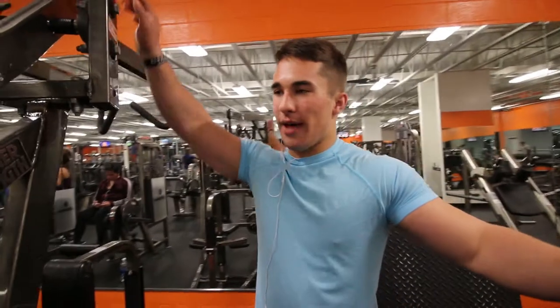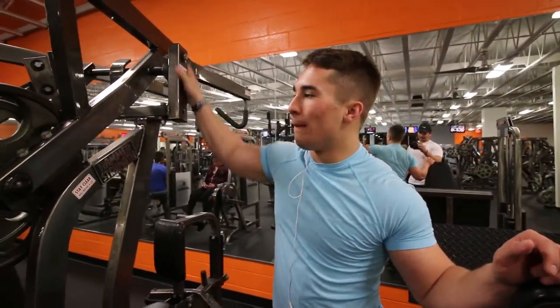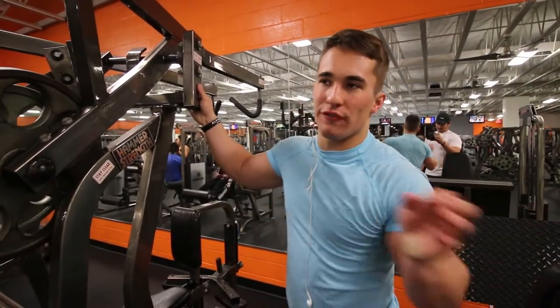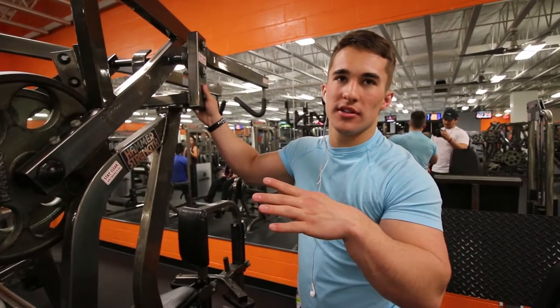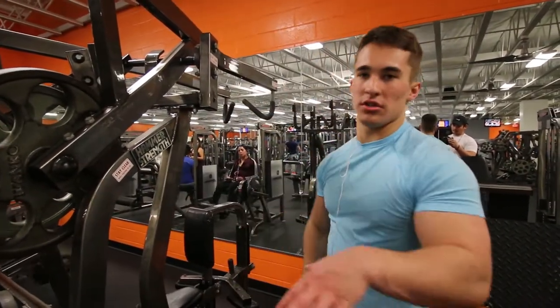Next movement is a hammer strength lat pulldown. This is a decline angle — I'm sure you've seen this before. Using lighter weight, going to go for a little bit higher reps. We're going to do 14, 13, 12, and then 11 reps. So that's what we're going to be doing — one arm at a time, time under tension, slow rep.